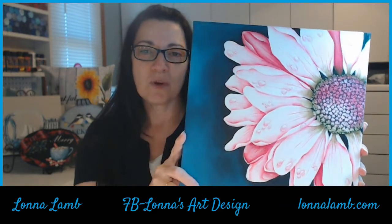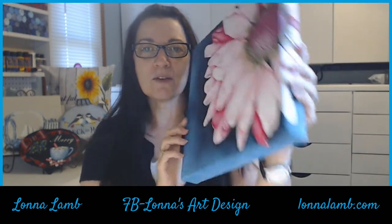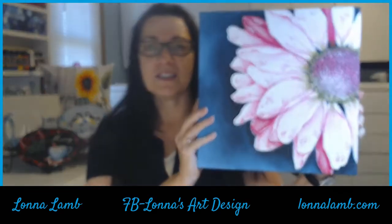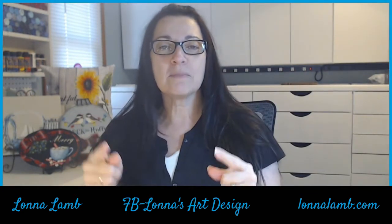This is on a 12 by 12 gallery wrapped canvas. We go over the edges — mostly this edge and the top edge. Look at that flower — so beautiful, I cannot wait for you to paint it. Acrylic paints. We're going to get started. Let's go.